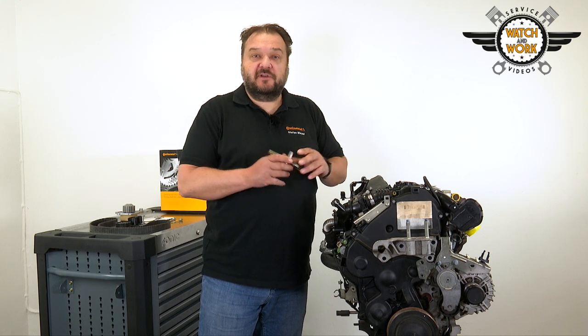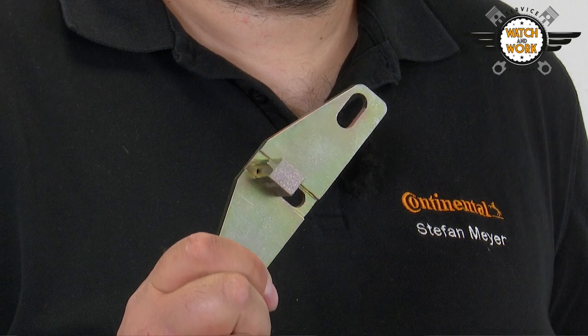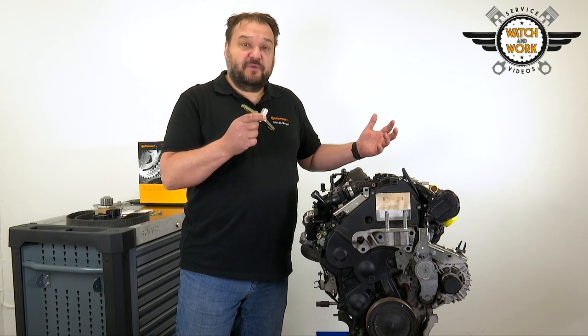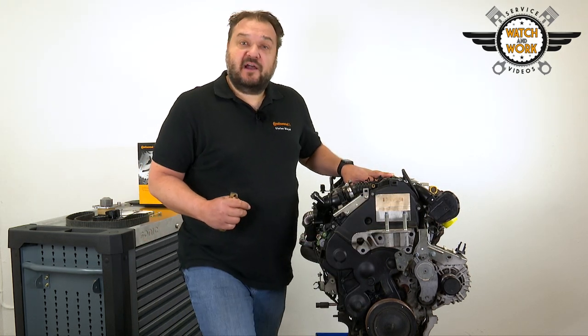You must first carry out some preparatory work by removing the starter motor, engine mounting, multi V-belt and tensioner. When you remove the starter motor, insert this tool in its place to lock the flywheel at the rear so that you can undo the belt pulley. You then remove the belt pulley and the engine mounting bracket before taking off the timing belt guard.